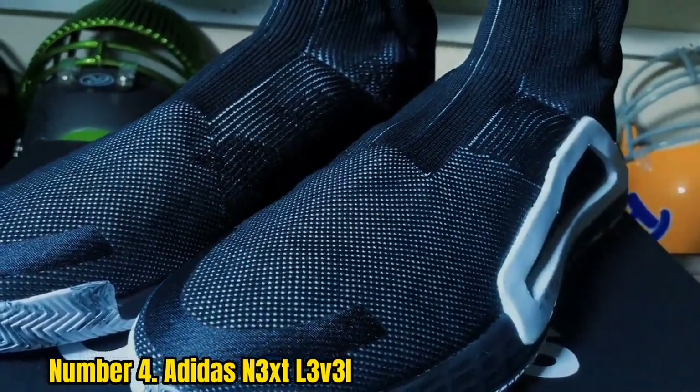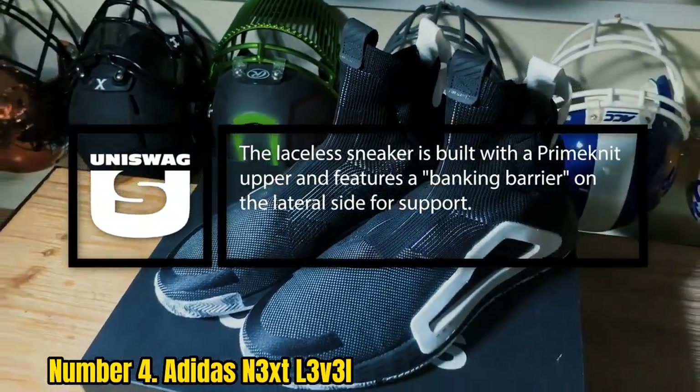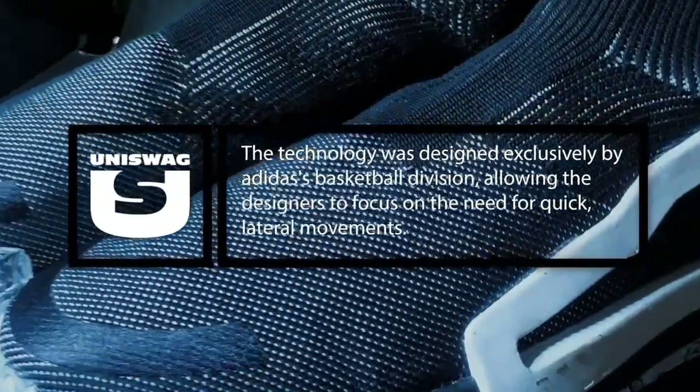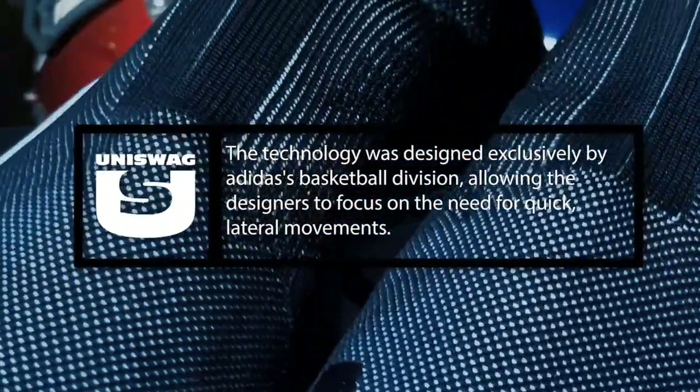No matter how hard you push off, cut, or land, these will give you plenty of impact protection. They have a soft construction that feels great against your skin and actively moves with your body in a way that promotes good flexibility. Lateral movement is easy with these on. There is no doubt that the N3X L3 Thrill is a comfortable shoe.